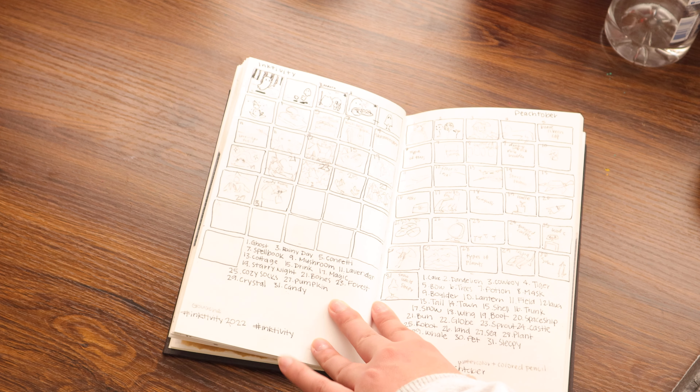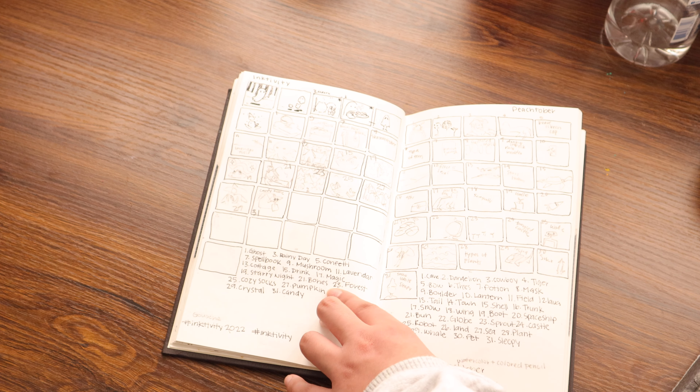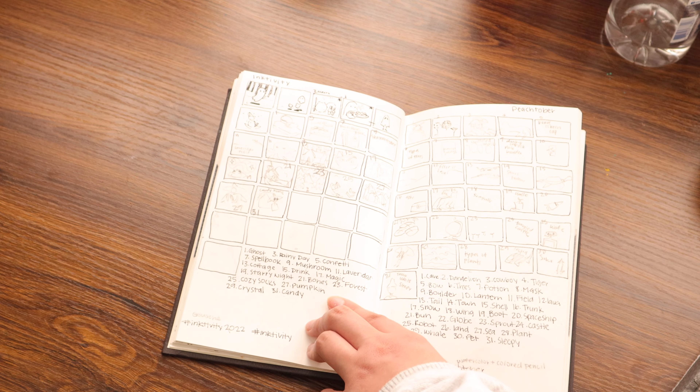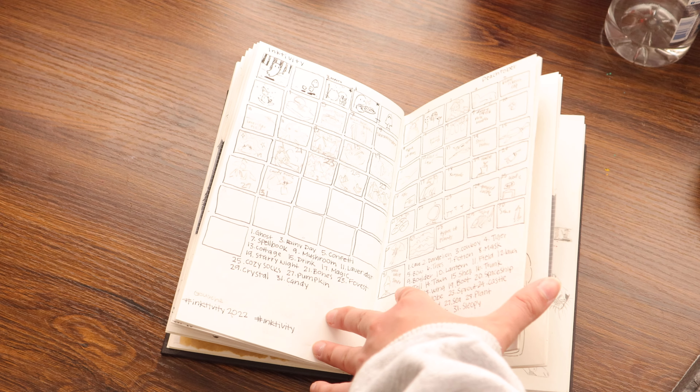This is again me planning to do an October art challenge that I never actually got to. This one on the left was for ink-tivity, and then the one on the right was me planning to do peach-tober. I never ended up doing either of them.